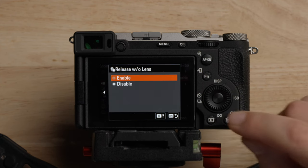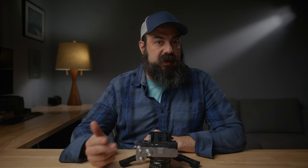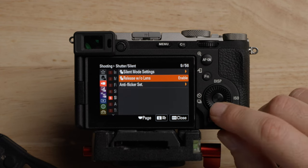Release without lens — very important to make sure you set this to enable. This allows you to press record if you're using a manual lens like a vintage lens or a cinema lens without having an electronic lens. Make sure you leave that enabled.